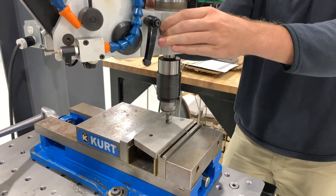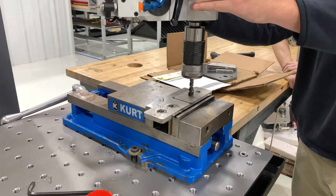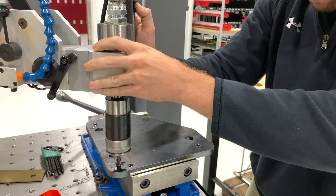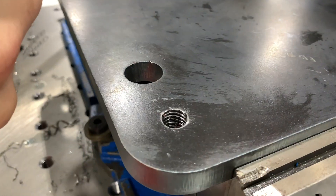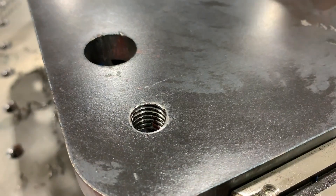They were unsure if our tapping arms would have the capacity to tap some stainless steel laser-cut holes. So after chatting a little bit, they went ahead and sent in some parts. We ran a 3/8" and 1/2" tap with our GH18 electric over hydraulic tapping arm, and as you can see, it was definitely no challenge for the arm.